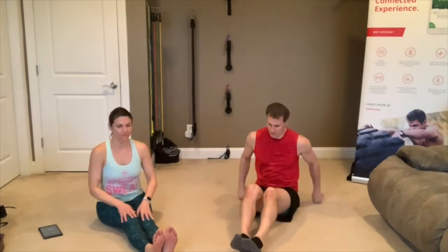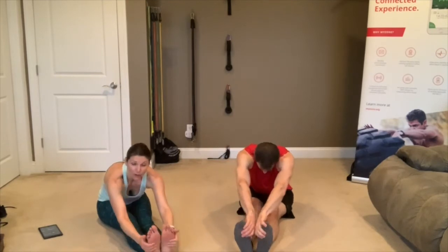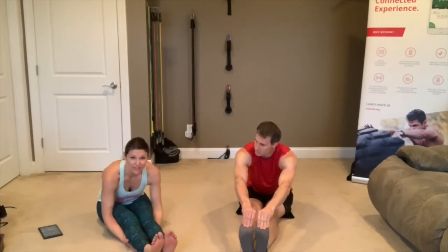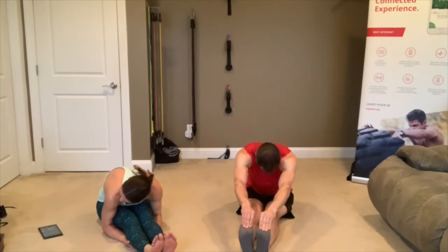Put both legs straight out in front of you, side by side. Arms straight up, fold forward reaching for your feet. If you can't grab your feet, put your hands under your calves or knees or wherever you can reach, then squeeze your body in — that gets you deeper.